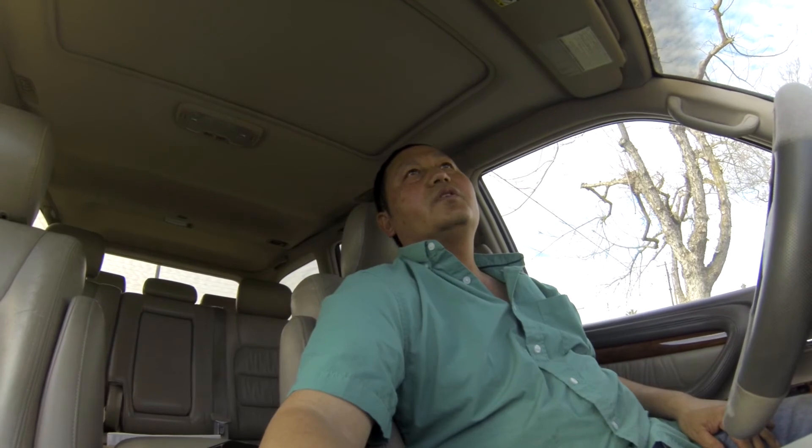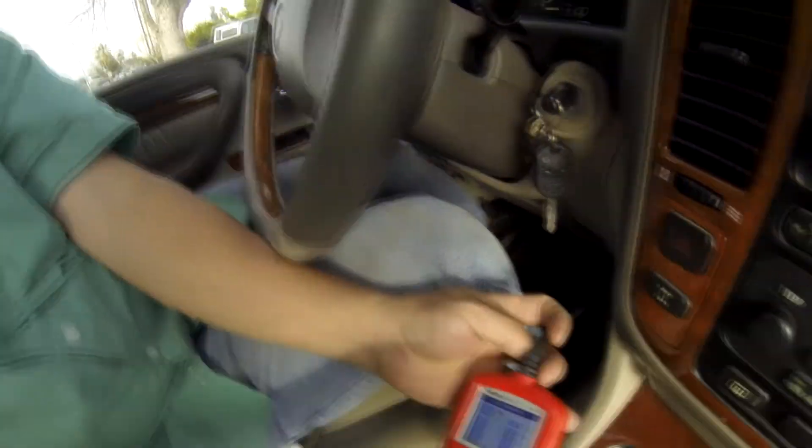The O2 sensor I put on this Lexus I got from sparkplug.com for about $40 — and it's a Denso. At the auto parts store it's double that. At Toyota it's triple or maybe quadruple. And it's working — you can see that on my OBD2 reader. Everything is now complete.